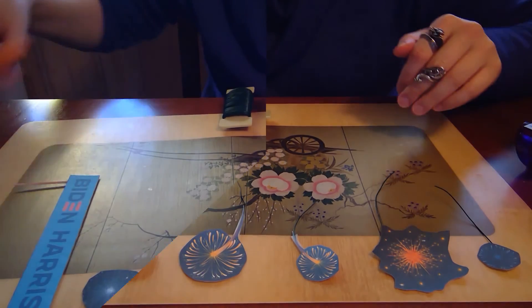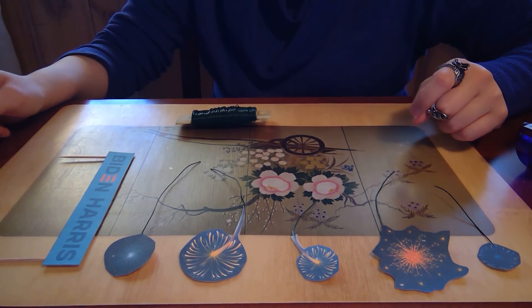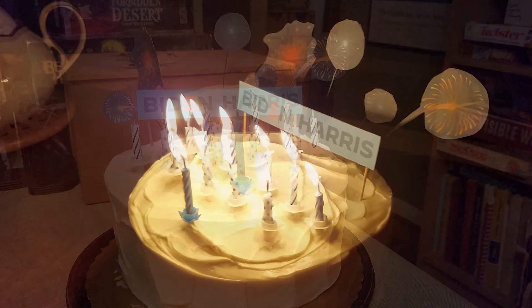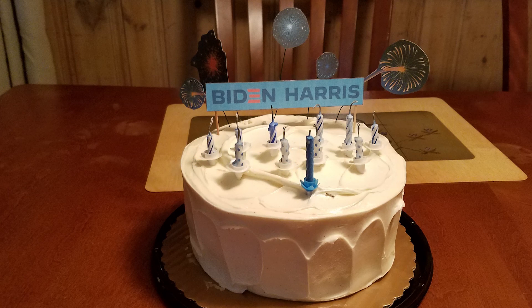It sounds really lame when I say it that way, but it's just a really nice, simple way to decorate. There you have it — my simple, no-art-skills-required, anyone-can-do-it way to decorate any cake. This is literally a store-bought cake that I just stuck these signs in. It just dresses it up a little. Alright everyone, have fun!